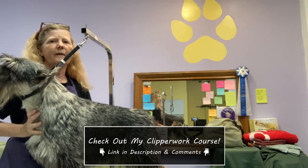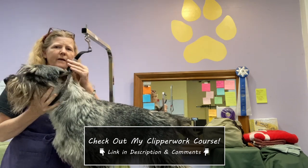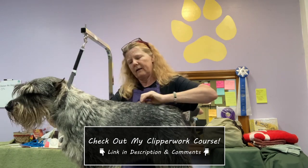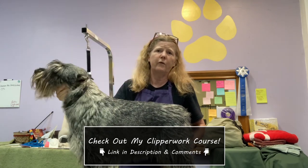If clipper work is something you would like to know more about, I have a course available specifically on maintenance clipper work. A lot of people have said that it's been very helpful for them, so I hope it can be equally helpful for you.